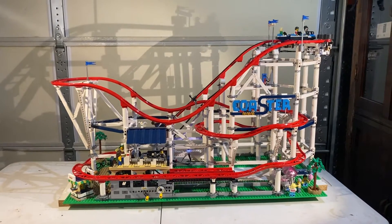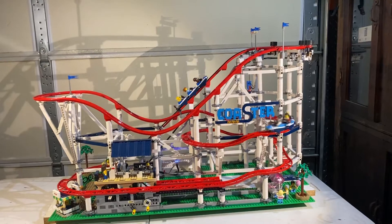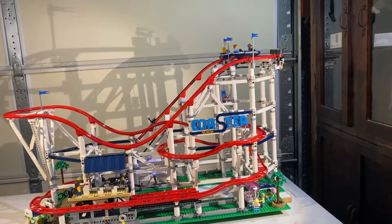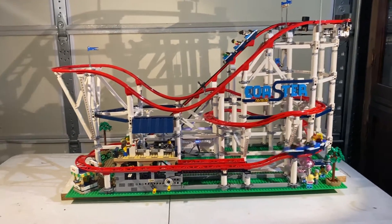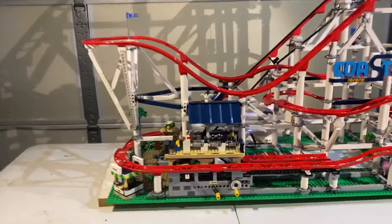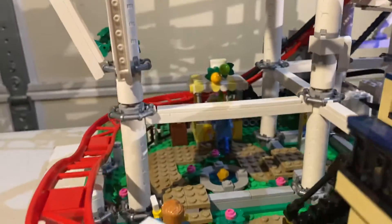It's actually got a lot of stuff around the outside. It's got a juice bar, ticket booth, and photo booth. There's also a cotton candy over in the lower right corner. Lower left is the ticket booth, and way in the back in the line is the juice bar.